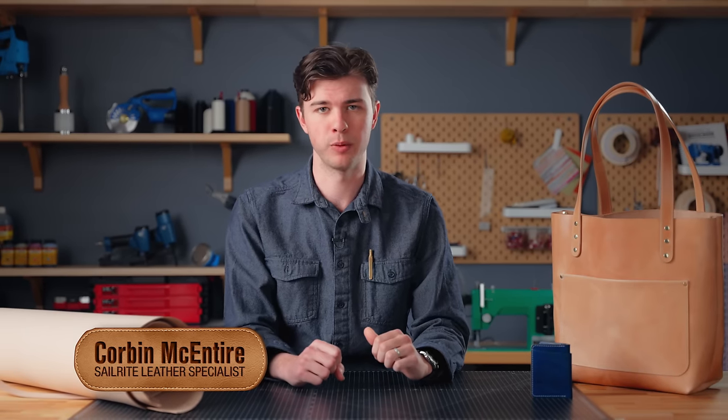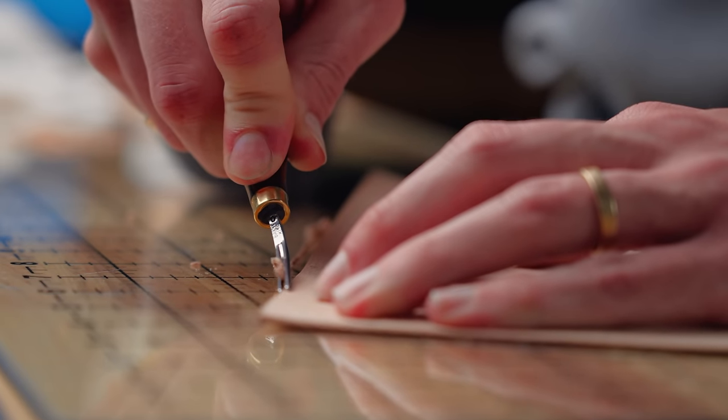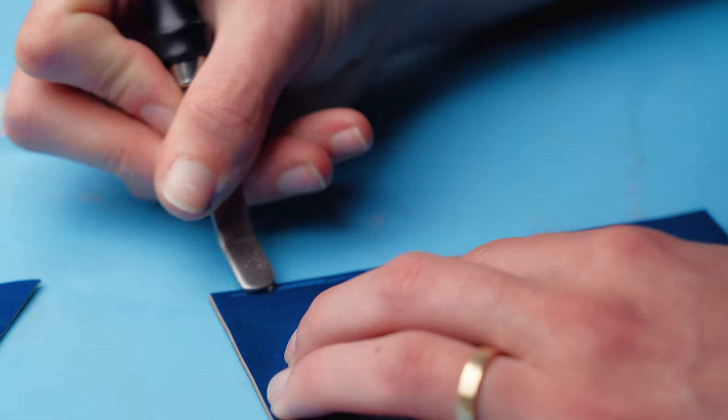I'm Corbin, the leather product specialist here at Sailrite, and I have the privilege of sharing my love for leather craft with you all and hopefully inspiring you to embark on your own DIY projects. In this fundamental series we're going to walk through the essential skills and concepts that you need in order to start your own leather crafting journey.